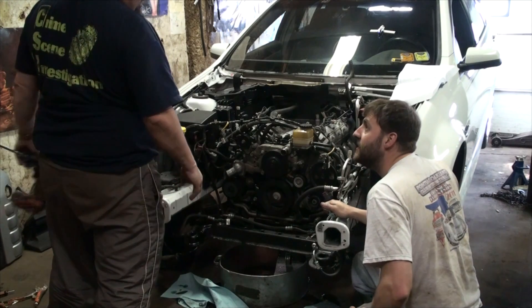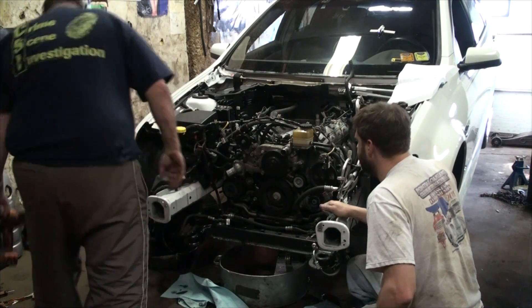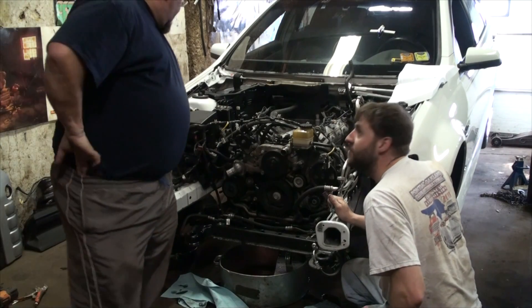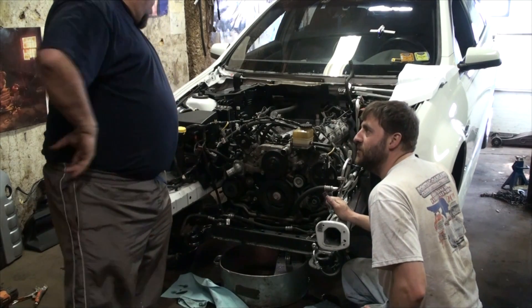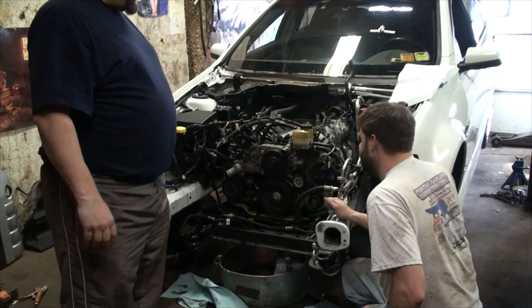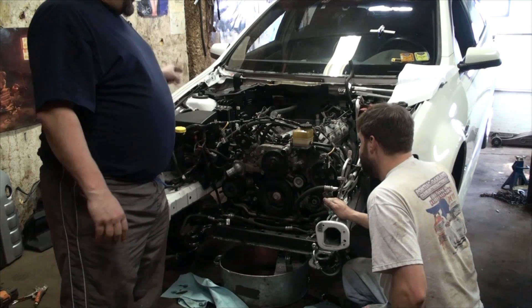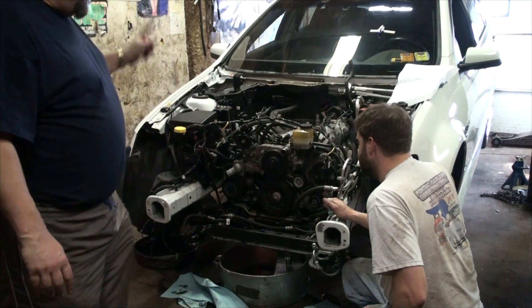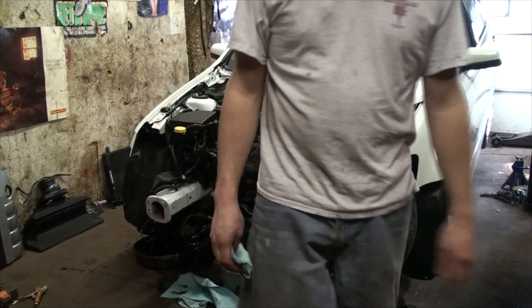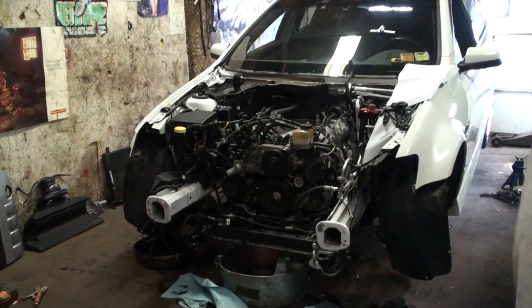The crank pulley is the one we're going to need the compressor for, and the AC compressor belt is still on there. We were told it doesn't have to be removed because there's a special shutoff switch — if it senses there's no refrigerant it won't engage the belt, so it can freewheel.